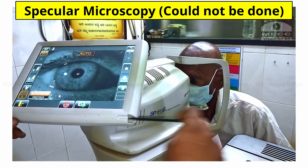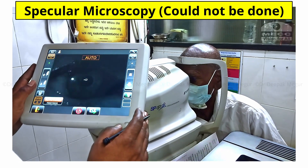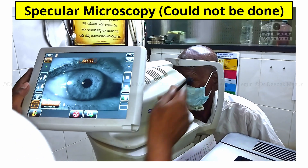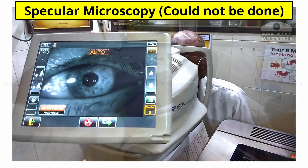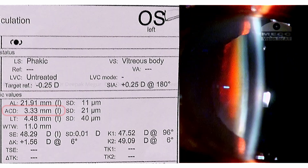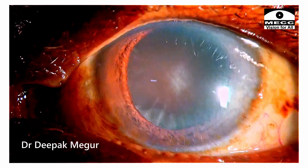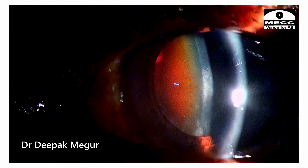We tried doing specular microscopy, which is a routine evaluation we do for every patient posted for cataract surgery, but the machine could not acquire images in this patient — perhaps because the patient was not fixating. This was quite disappointing. The biometry report shows the anterior chamber depth is adequate, not shallow, which was one good thing. I also looked carefully at the slit lamp examination for any evidence of zonular weakness, which was not present.